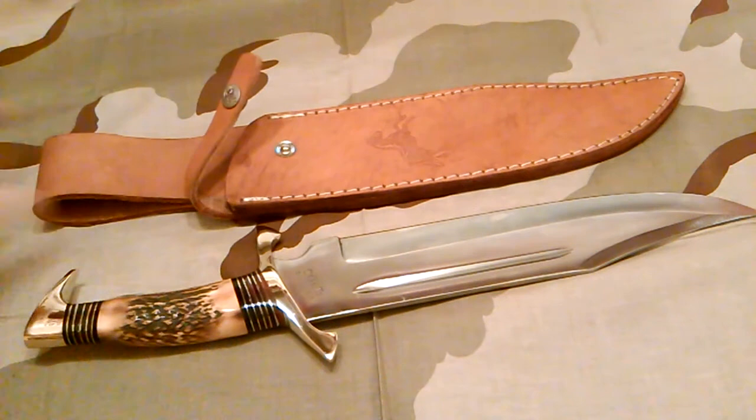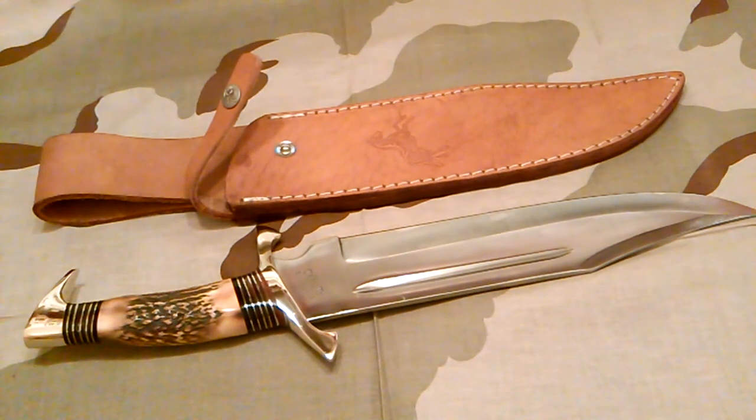So anyway, you guys have a great week. Don't get too scared on Halloween and I'll see you on the next one — take care.